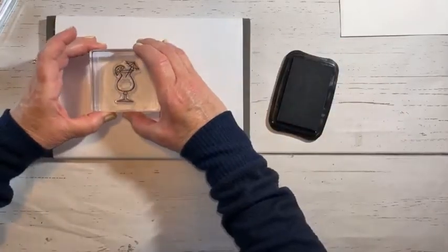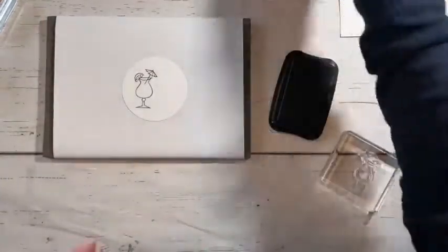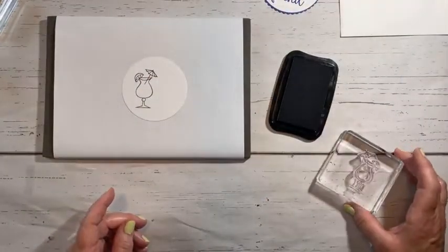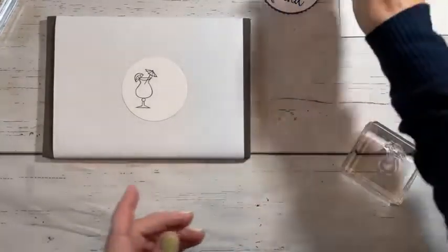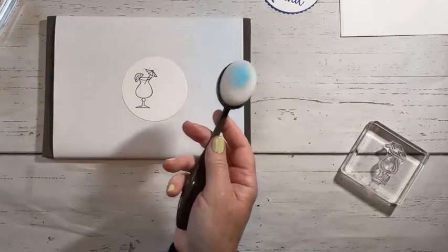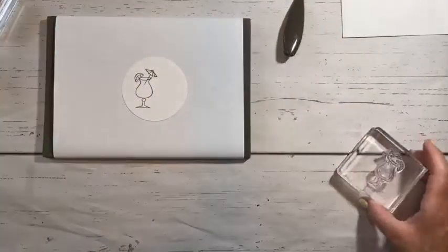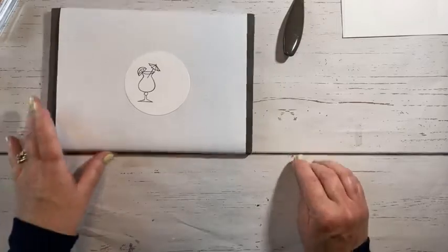I'm going to pop this one right here, hopefully without getting my head in the screen, and I put it off to the side because I want to put my sentiment here. On this one I did a little bit of sponging, and I'm kind of wondering if I want to do that again. I think I'm going to leave this one just in the white. This one I took our blending brush and used a little bit of Tahitian Tide for the background. I may regret not doing that this time, but I think I want to leave it alone. So I guess we'll find out when it's all done, right?